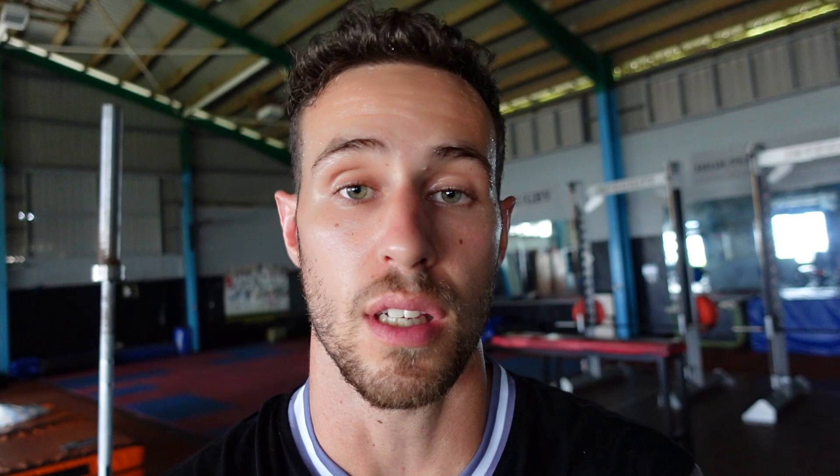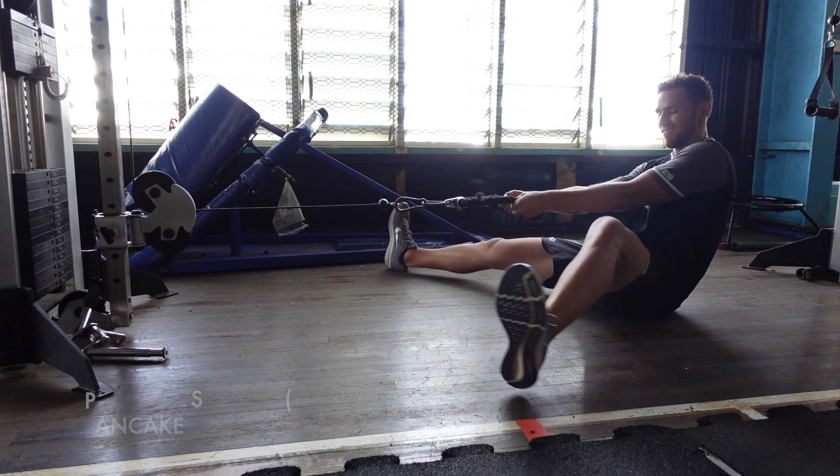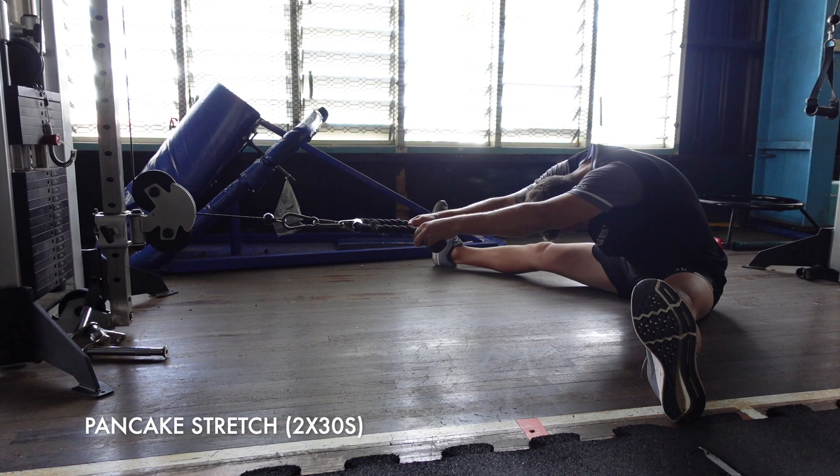The first exercise is a pancake stretch. I'm using the cable to help pull me closer to the ground. As you can see my flexibility is terrible, so this is something that I've started doing a little bit more. It helps lengthen out through the hamstrings and the adductors, which I have very tight — adductors or groin muscles.